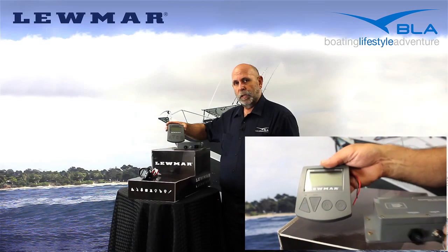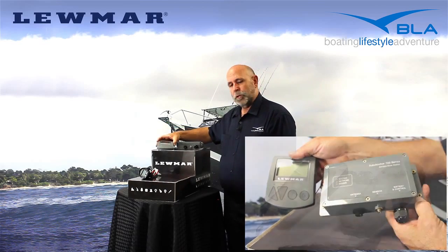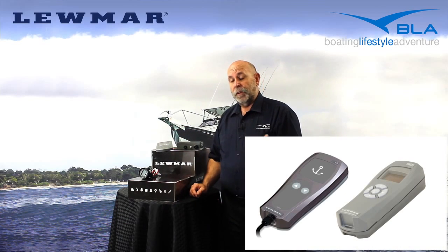These allow you to control the windlass as well as count the chain and rope. Lumar also do a range of handheld controls, both wired and wireless, and they do a wireless handheld chain counter as well. For more information on these products, contact your BLA Territory Manager or phone 1300-BLA-Sales.